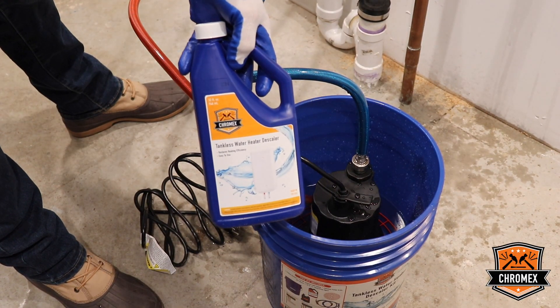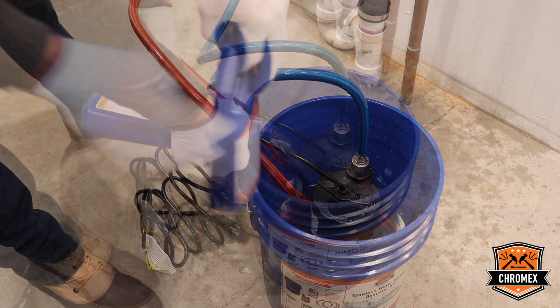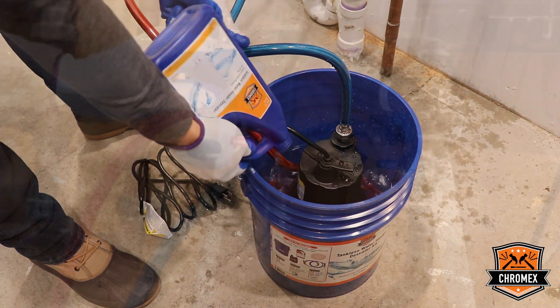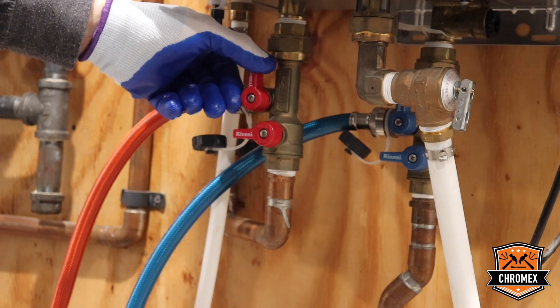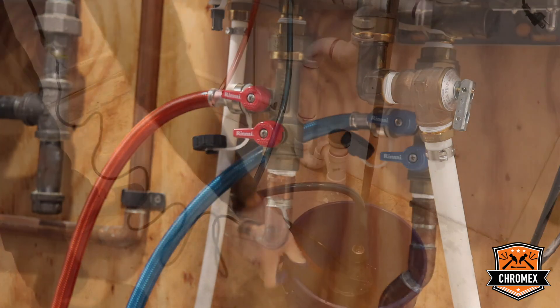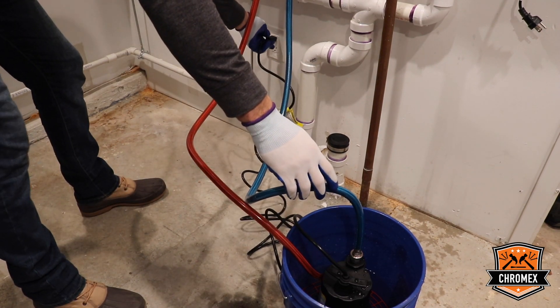Next step is mixing the descaling solution with the water. When all the pipes are connected, you've got to be sure to open the service valves, hot and cold side, and be sure all the isolation valves are shut off. If the hose is placed in the bucket, you can connect the pump to the power outlet.